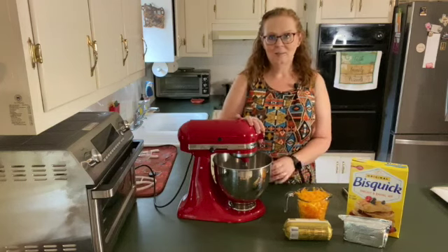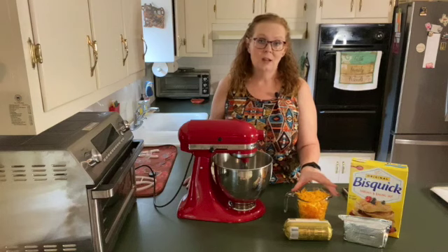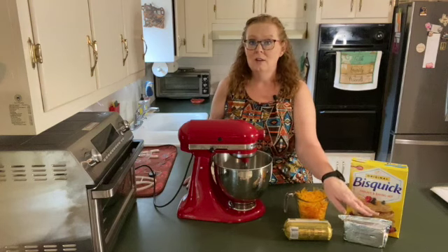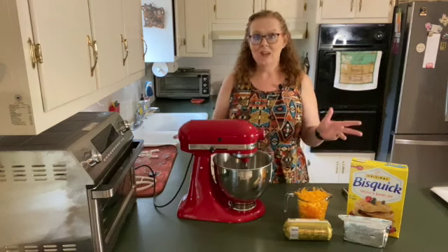The first thing you need: 3 cups of baking mix, 2 cups of sharp cheddar cheese, a pound of your favorite breakfast sausage, and a block of cream cheese that you have let come to room temperature. That's it.